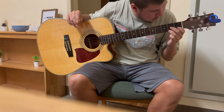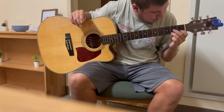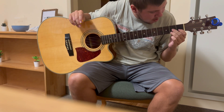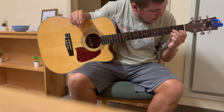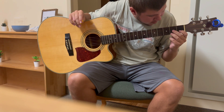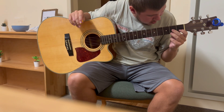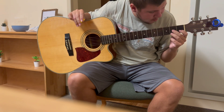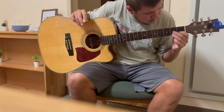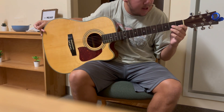First finger is right here on the second string — the second lowest string on the bottom — on the first fret. Your second finger goes two strings above that on the second fret, which is the third string if you're going up, fourth if you're going down. And then your third finger goes on the bottom string, the first string, second fret.